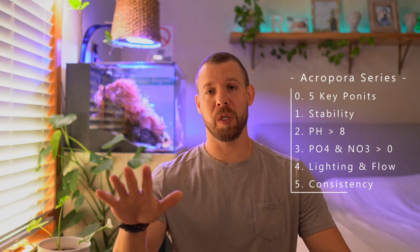If you guys would like to hear more from me, check out the rest of the episodes from my Acropora series in the description down below. With all that out of the way, see you guys next video. Peace!